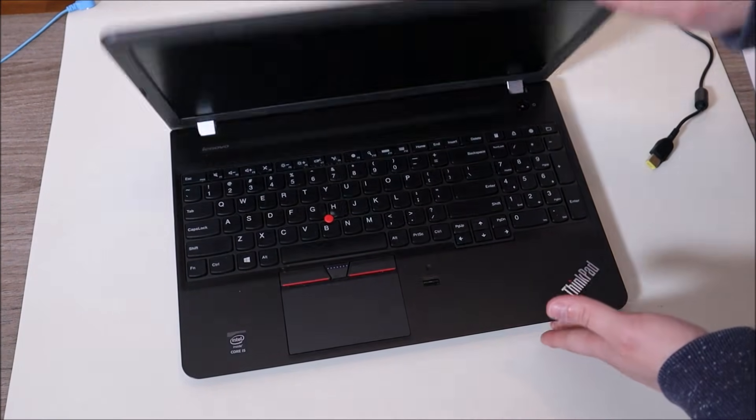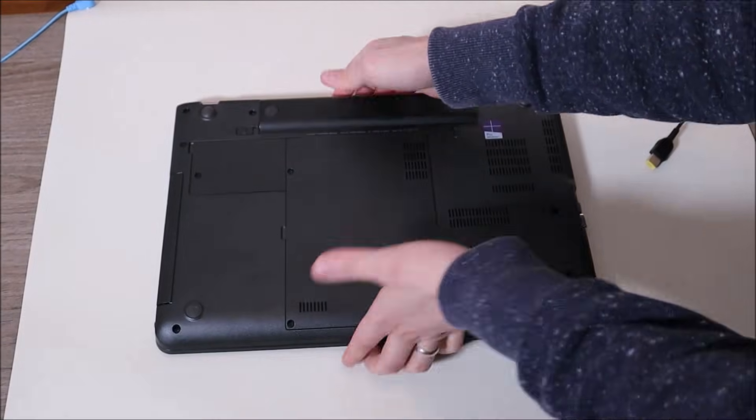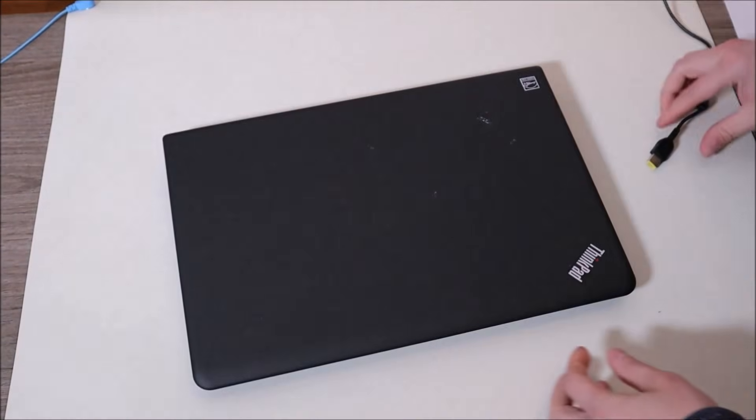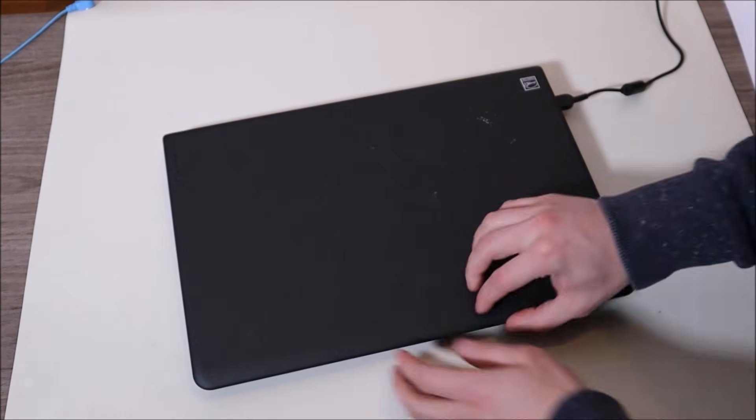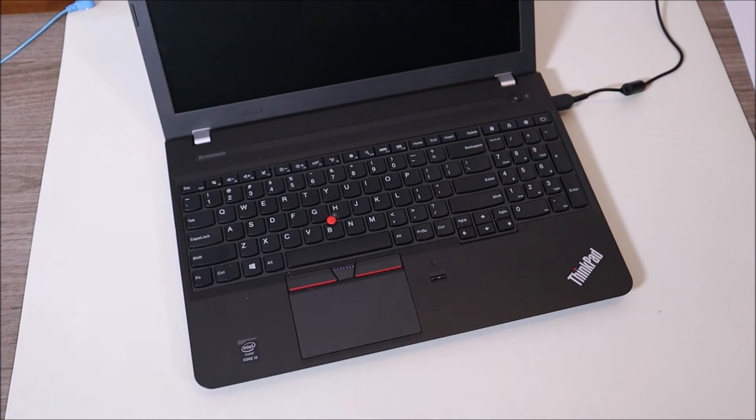After you're done holding that down, you can put your battery back in, plug your charger back in, and try turning on your computer. If that works for you, leave me a comment and let me know. If not, we're going to keep pressing ahead.